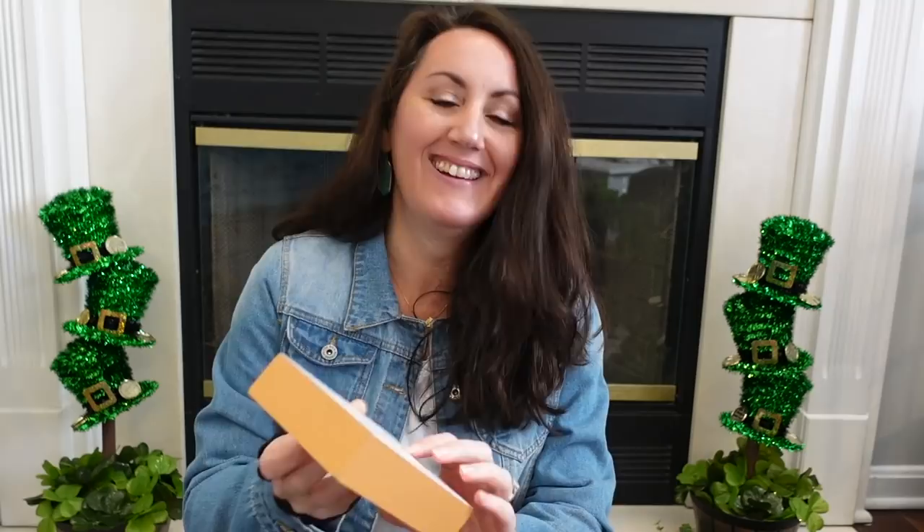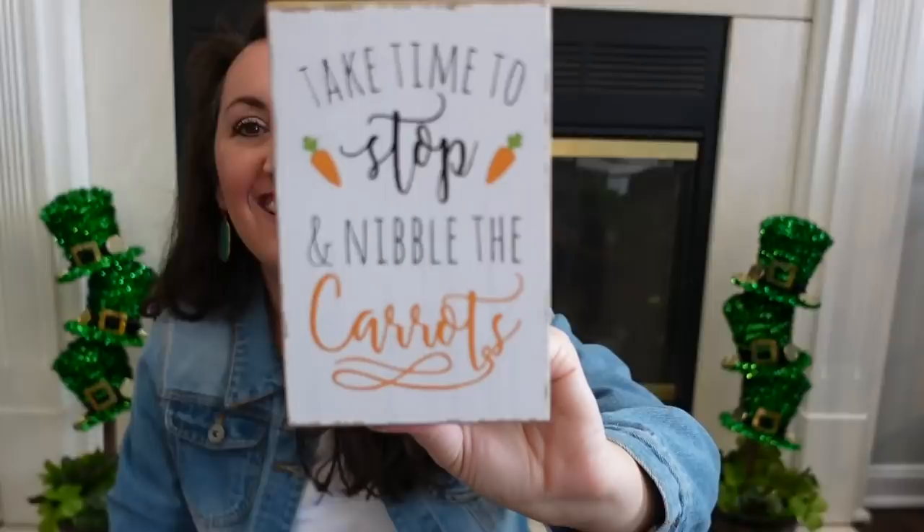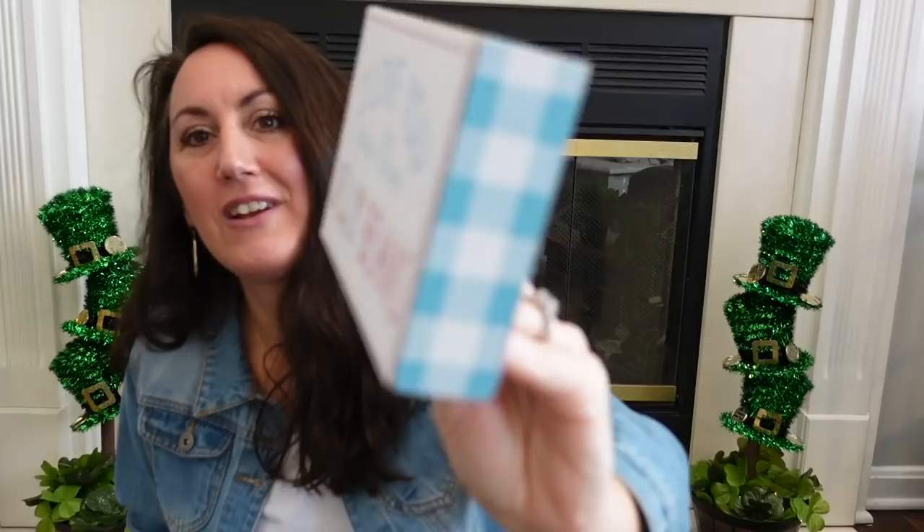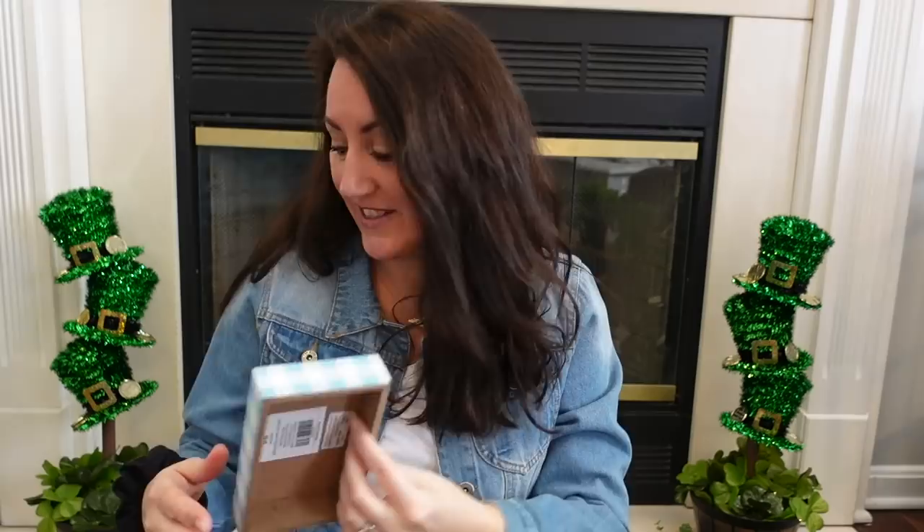I have a few more little signs, which are perfect for tray or shelf decor. This one says 'Take time to stop and nibble the carrots.' I think this is going to be so cute with some greenery and some little faux carrots sitting around it. This one was $4.99, so close to $3. And then I got this one that says 'I love you more than jelly beans.' I want to decorate with some jelly beans. The sides and top all have that blue gingham. This was also $4.99, so about $3.